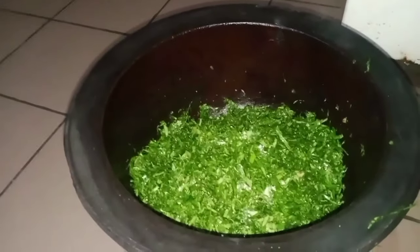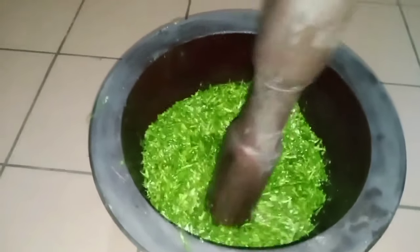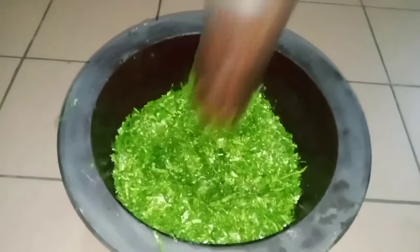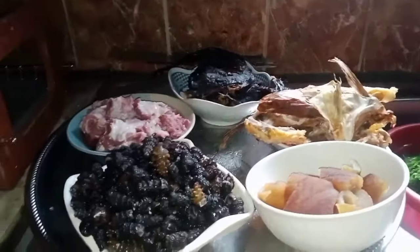I shred it into tiny pieces. I want to pound it now. This is the mortar that I want to use to pound it. So I want to pound it now. I am through with the pounding.